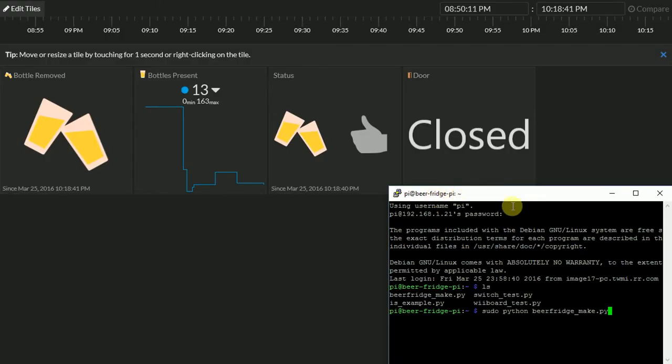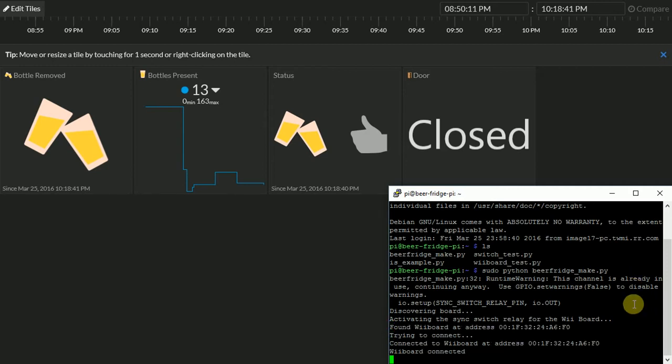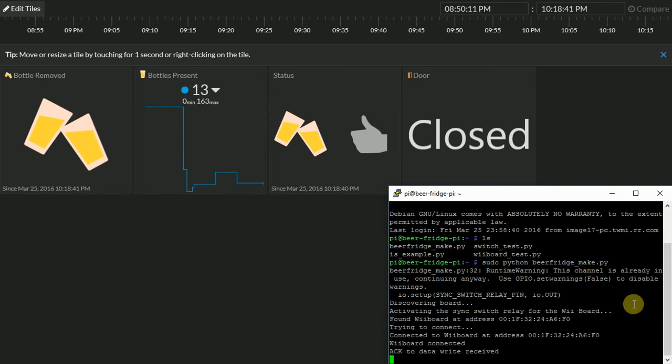I've got the PuTTY console pulled up and I'm going to run the Python script for the beer fridge. You just type: sudo python beer_fridge_make.py and hit enter. With my modified script it's going to force the relay pin to be triggered and synchronized with the balance board. It's trying to connect — and it's connected. The connection is established and it's ready to start writing data up to the InitialState.com website.